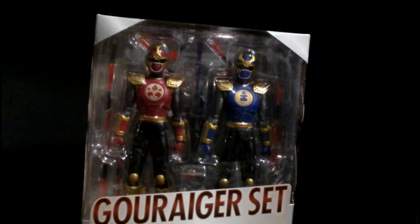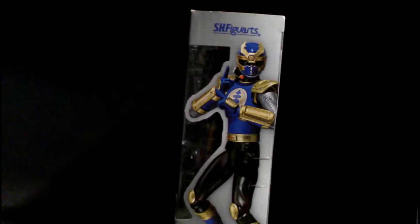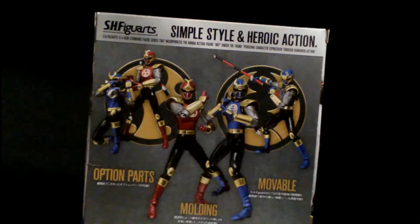Alright guys, let's just crack this open. Looking at the box — one side has the navy blue ranger and the other side has crimson. And obviously the back has the usual Figuarts stuff: simple style, heroic action, option parts, molding, movable. But some really nice poses.